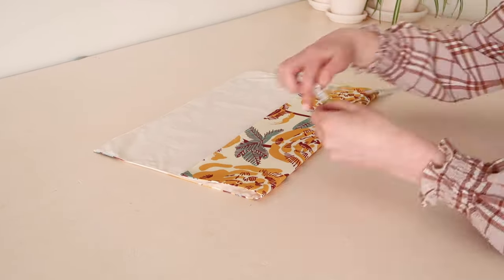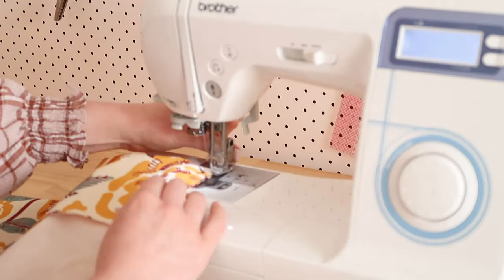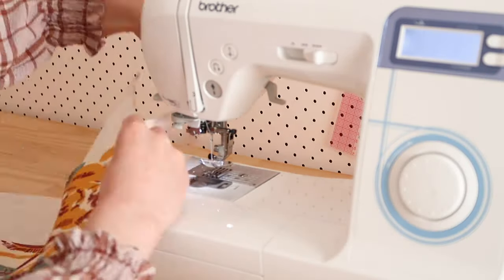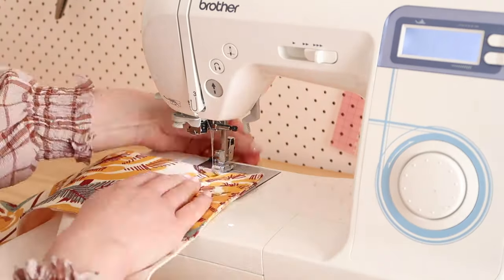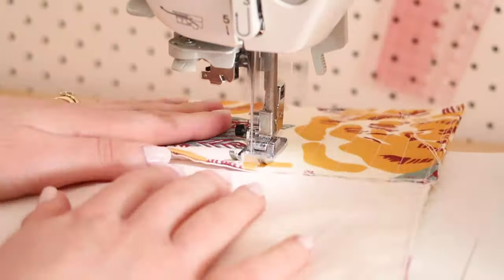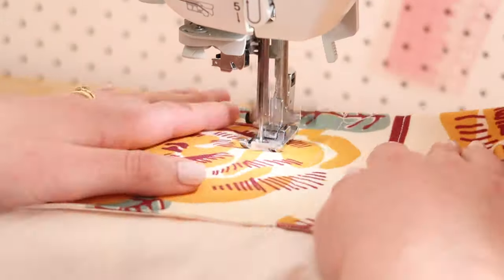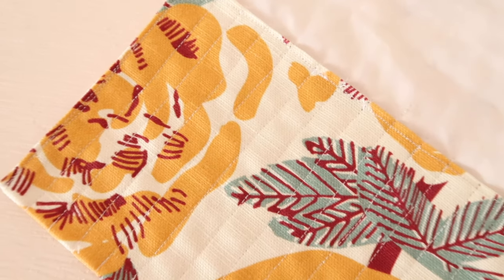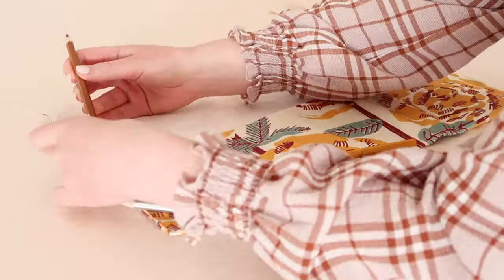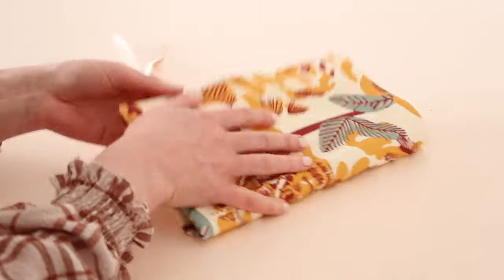Then fold the bottom end without the ties up by about 12 centimeters or 5 inches, and stitch in place along the edges. Then sew pockets along this folded edge. For example, I stitch rows of 1.5 centimeters or 3 quarters of an inch for pencils and knitting needles, and 10 centimeter or 4 inch rows for larger pockets that can hold a pair of scissors. But you can make your pockets whatever size you like. Simply pop your bits and pieces inside and fold and tie it up to keep your tools nicely contained in one place.